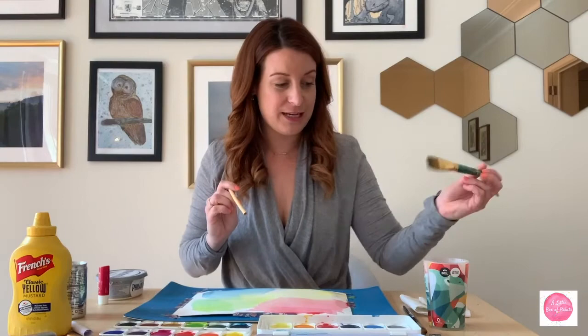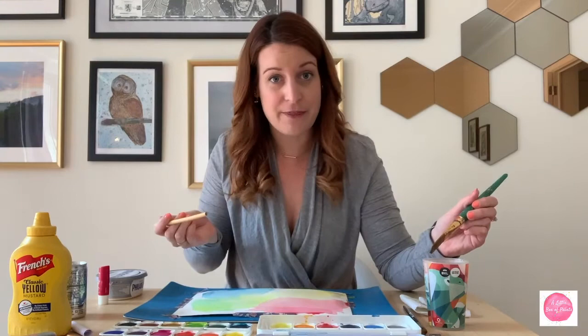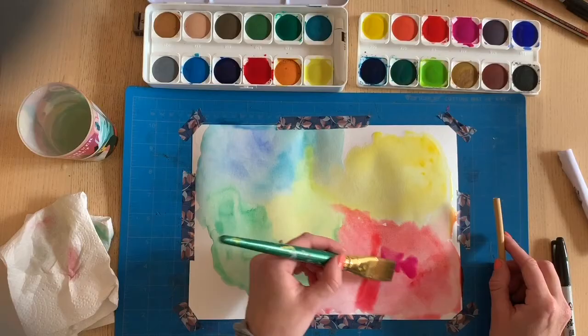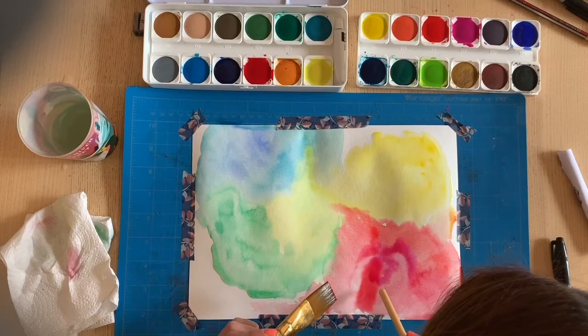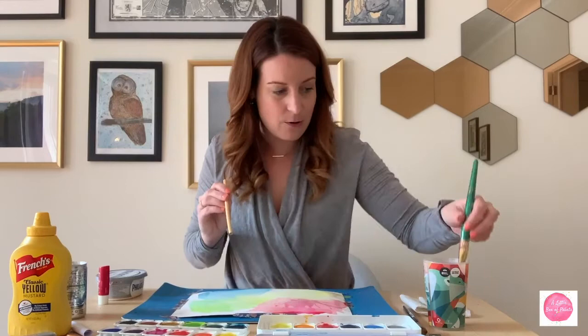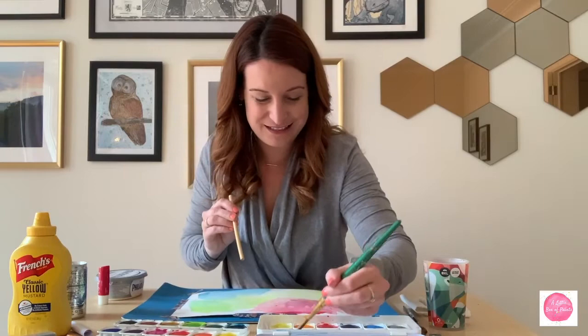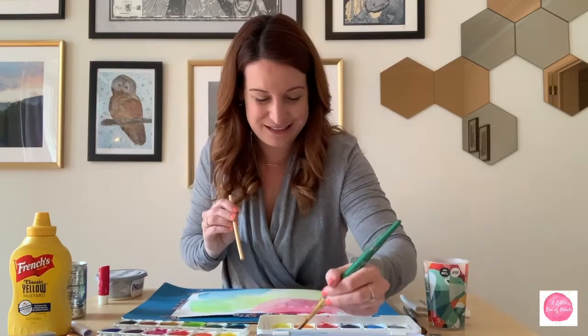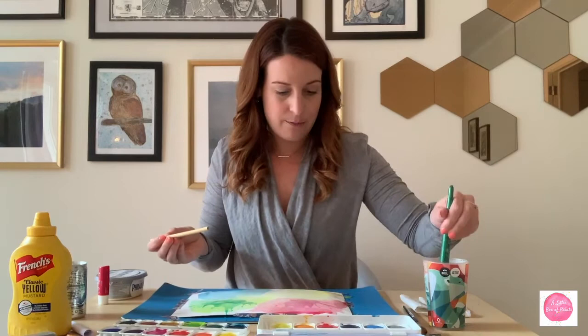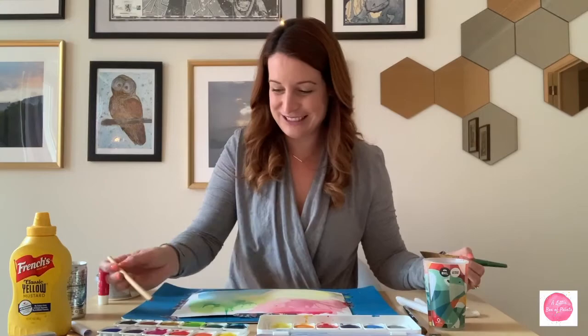I totally forgot to show you one of the cool things you can do with your straws. Basically what you can do is put some wet color down and, as long as it's got enough water, you can use the straw to blow the paint around - it creates this cool splatter technique. I'm sure many of you have done this when you were younger. So I'm going to add quite a bit of color and then take my straw and blow. I'm going to do that with the green too. That actually looks pretty awesome, I'm pretty happy with that.